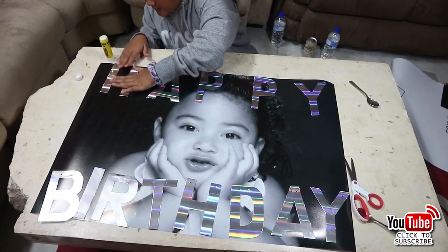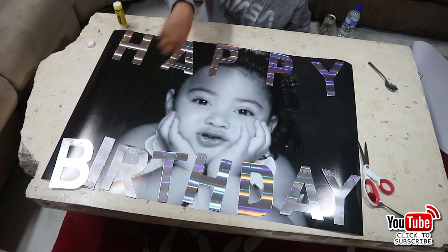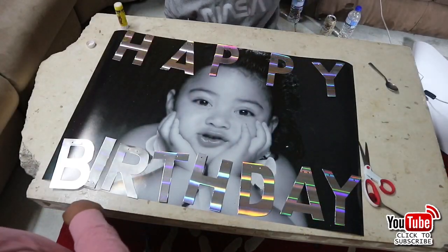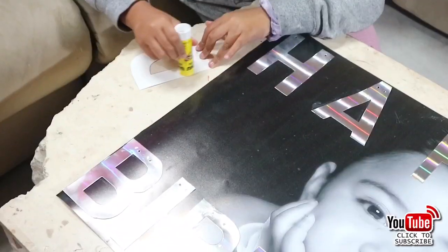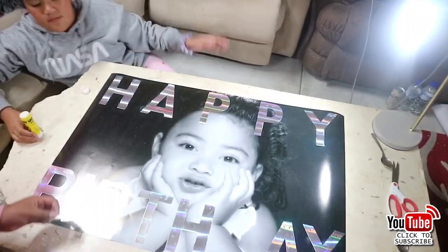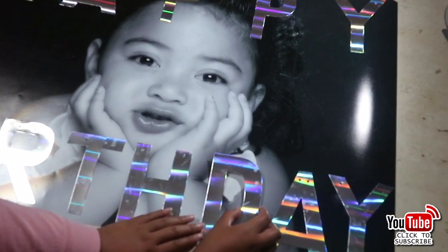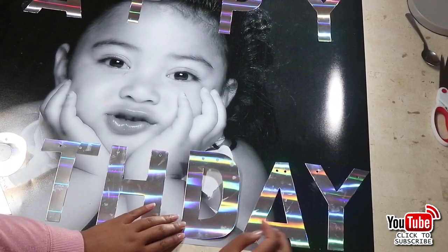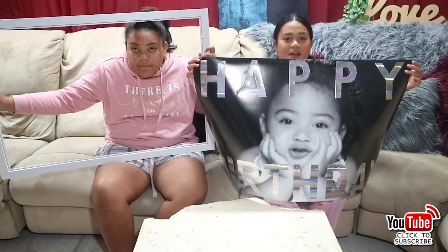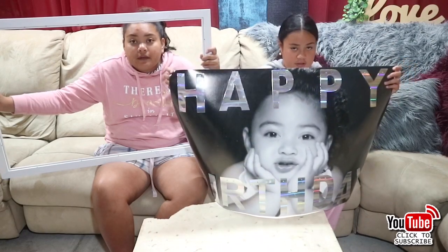This is a good idea for anything - you could use it for a friend's birthday, or you can give it as a gift, or even a Valentine's present. Make sure that you glue it all down perfectly, taking each letter one by one and placing it directly back to the perfect spot. See how I've done it here - put each letter on one by one. Don't you think it looks beautiful and shiny?